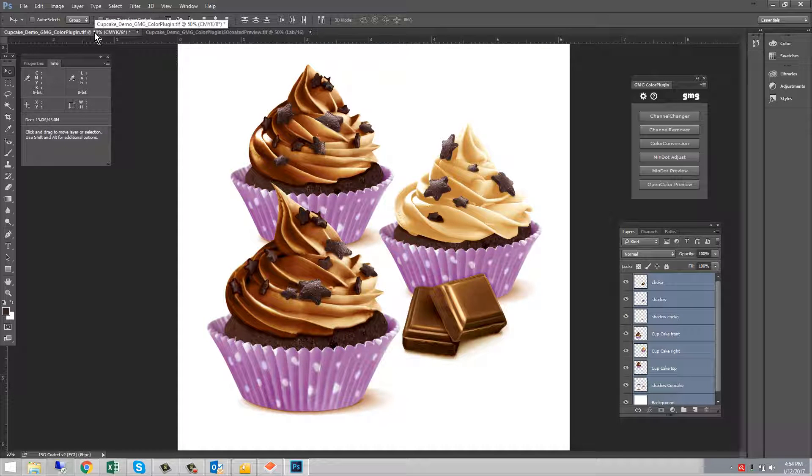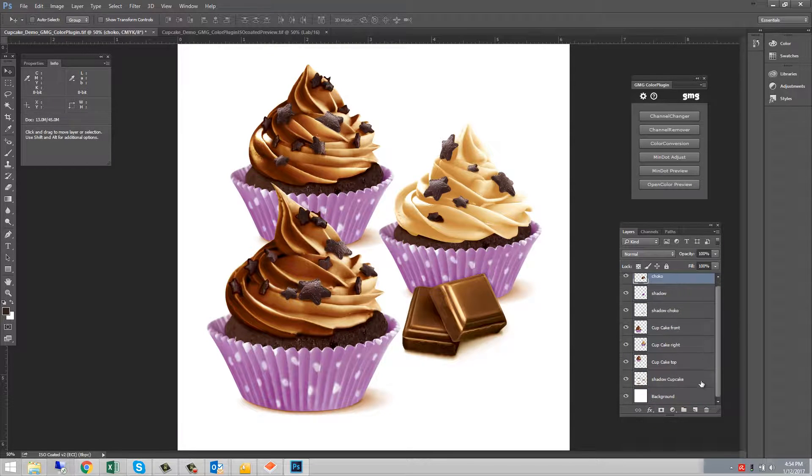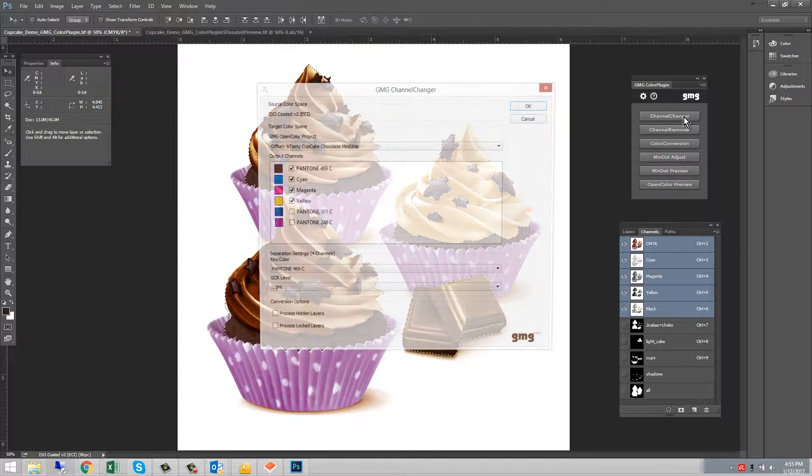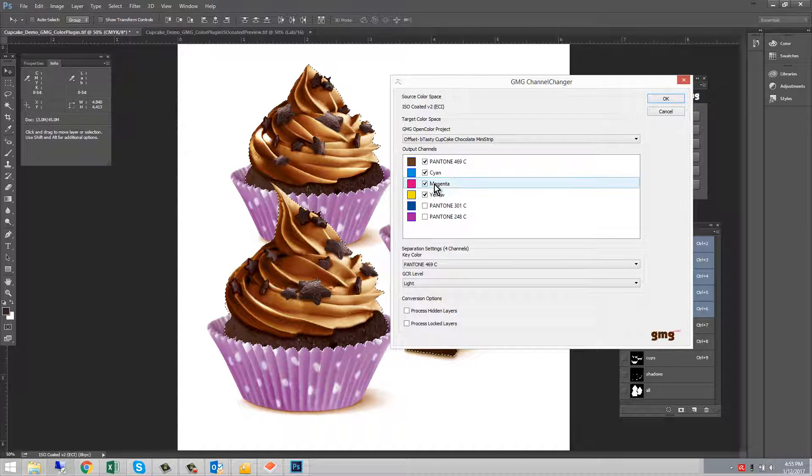Now we can go back to the original Photoshop file and create our separations. If you wanted to convert just one layer, you would select just that layer, or you could use the Marquee tool or the Lasso tool. I've pre-made my selections for the areas I want to convert. The first selection I'll choose is the dark brown chocolate areas. This selection will convert into CMY plus Pantone 469. We'll go up to the Channel Changer extension and choose which separations we want in this portion of the image.